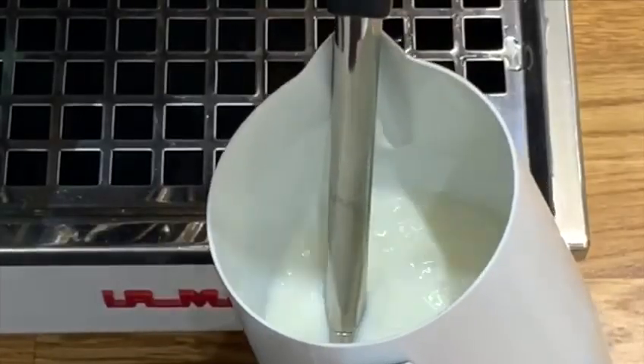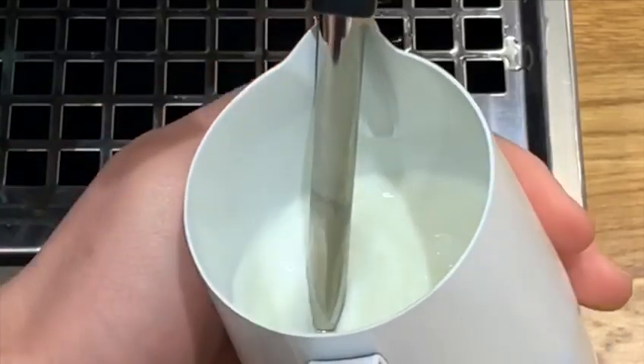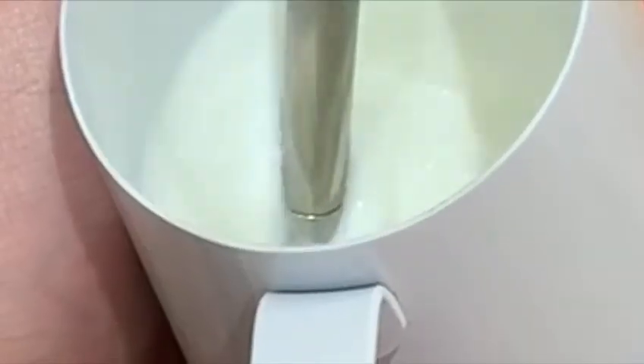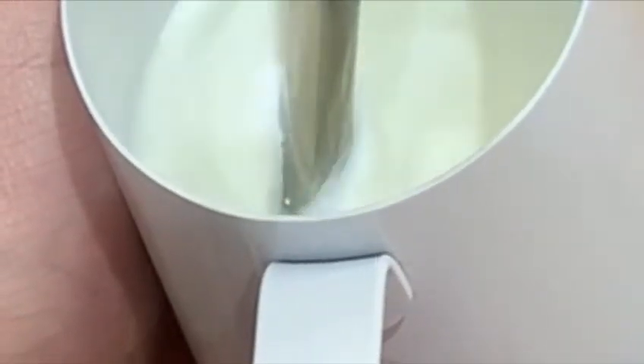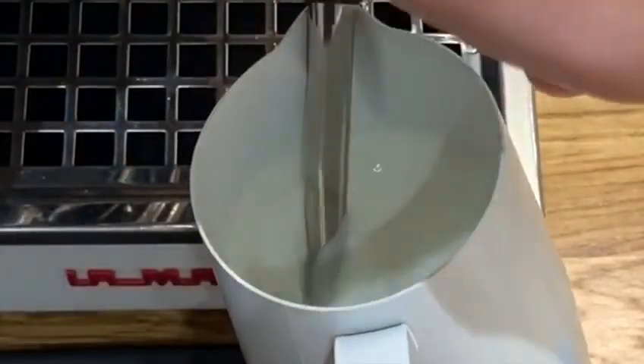Turn the steam wand on and get that ripping paper noise, which is the first phase of texturing the milk. Now you want to lift that milk pitcher up and get that steam wand immersed in the milk. Keep that whirlpool motion going and this textures the milk beautifully.